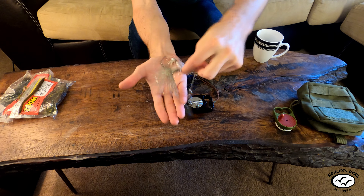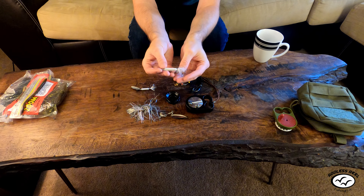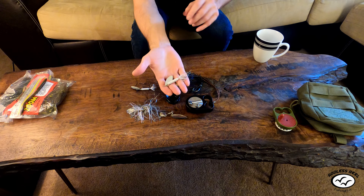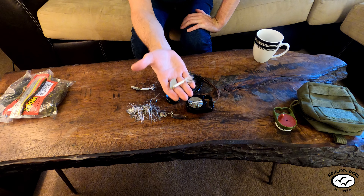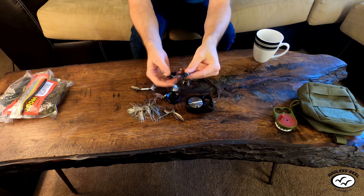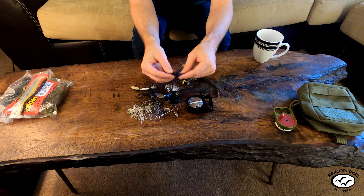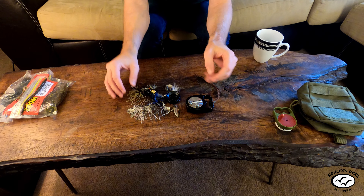The three-eighths ounce rooster tail casts super far, reels in super quick, the blade is huge, and I've caught so many bass on it. I've caught catfish, even carp on this. You can catch all kinds of fish on rooster tails — if you're not sure what type of fish are in the water, you can cover so much ground with this. Black spinnerbaits are good when the water is dark; I like black and blue, and brown and gold combinations.